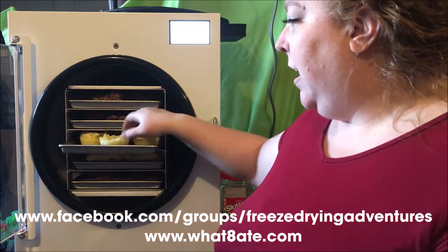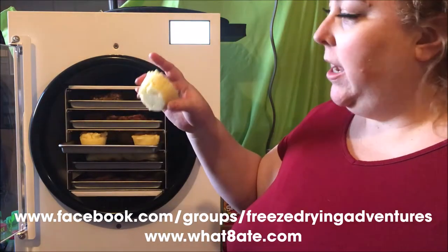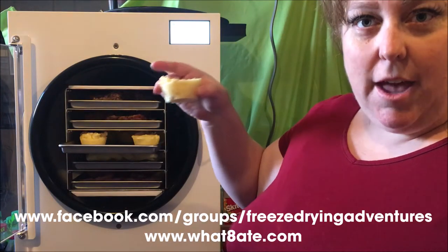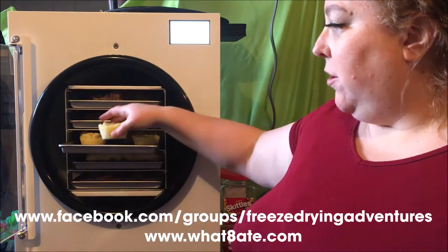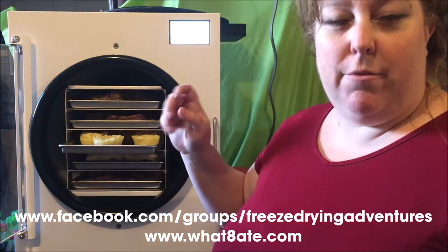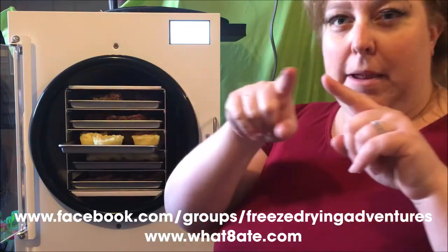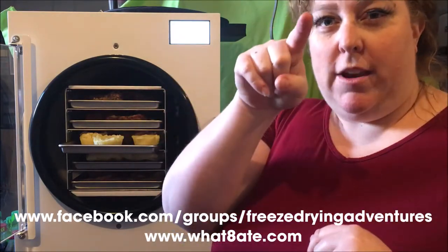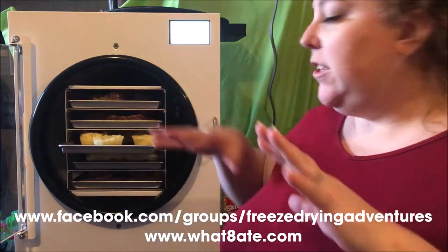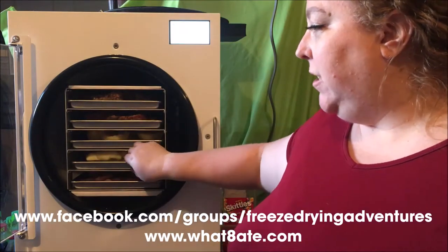This row is sweet potatoes — mashed sweet potatoes. We froze them in a silicone cupcake pan, so they're individual servings. If you ever see a two-to-one ratio or three-two-three pattern, what it means is just a staggering pattern. We have one in the middle and then two below it and then one in the middle, so you're staggering them out. I staggered them into a one-two ratio.